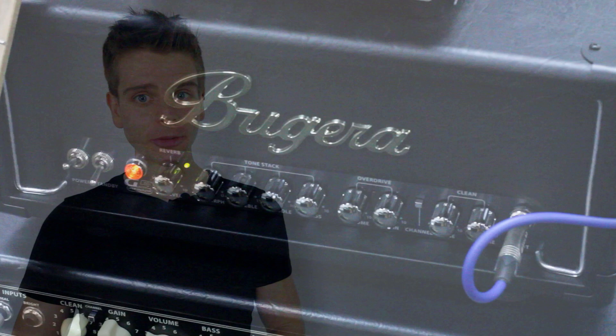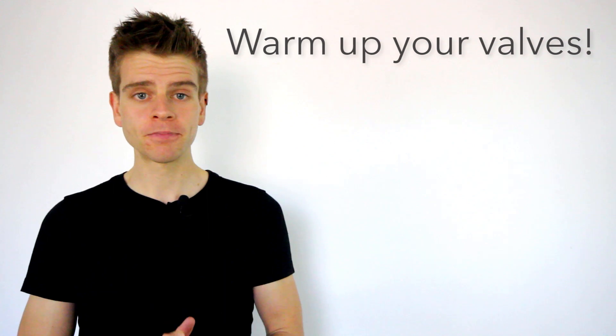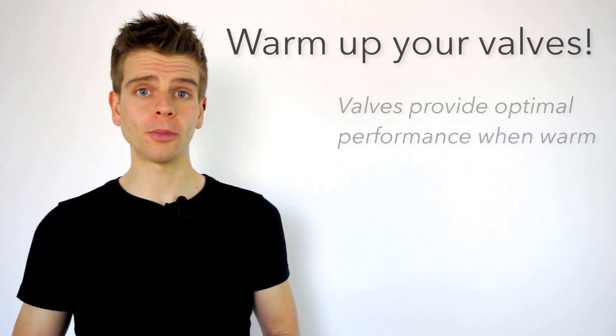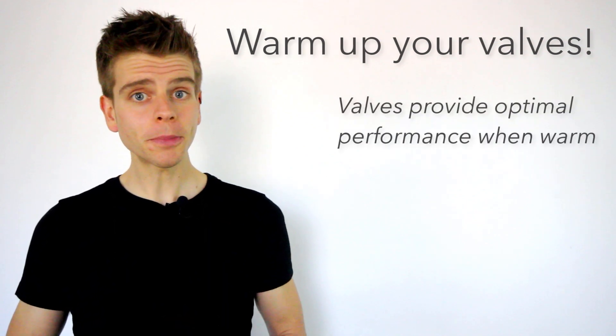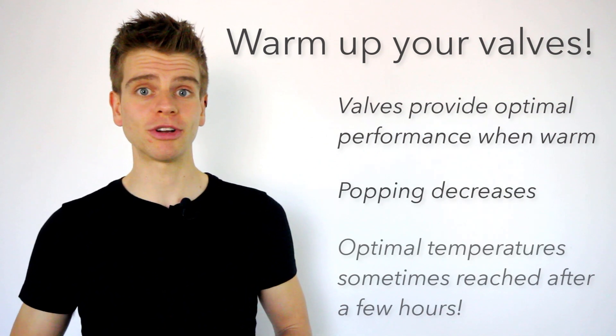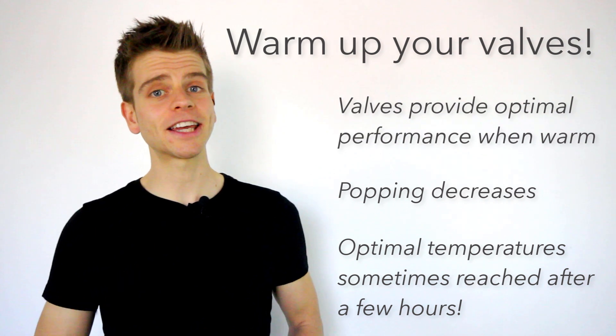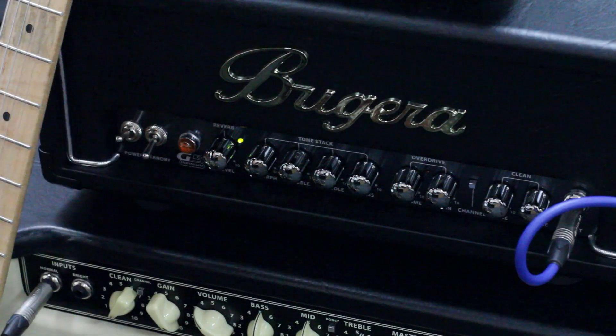This is the nature of the beast, and keep in mind when using valve amps it's always good to warm up the valves before playing. The valves will play at optimal performance in this state, and when warmed up the chances of hearing any popping will decrease. Valves can take up to a few hours to reach optimal temperature, so keep the amp on and warm those valves up before you begin playing.